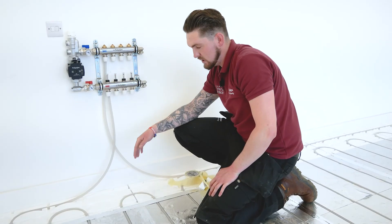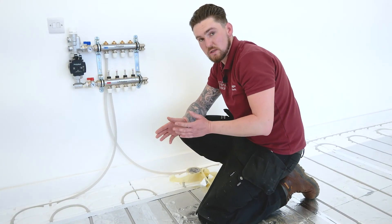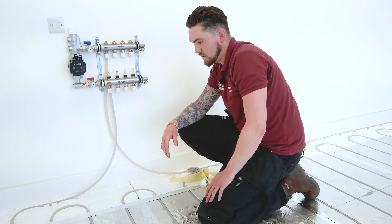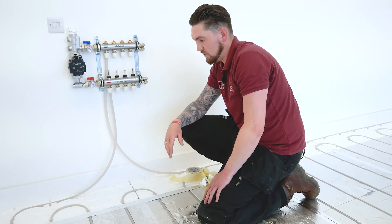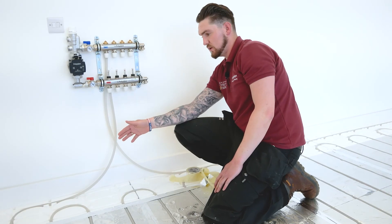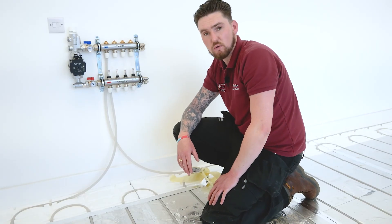We've just run a piece of tape along where the panel joins to the end return, and we've done it over the pipe as well. The major reason for that is once we get this under a six-bar pressure test, the tape also prevents it from popping out as well as tying the two together. We're now going to do that on every horizontal joint across the whole floor area.